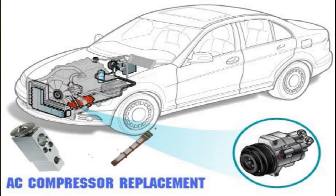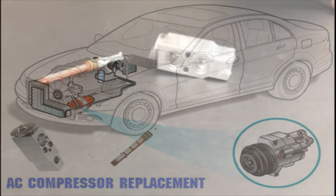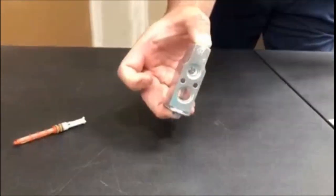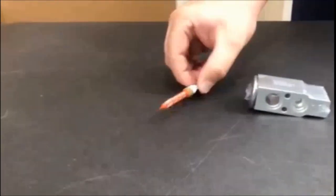We're going to explain why you must replace the expansion device when replacing an AC compressor. It is important to replace the expansion device because this is what controls how much refrigerant is flowing through your AC system. Some vehicles have an expansion valve while other vehicles may have an orifice tube.